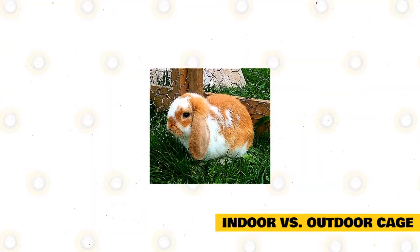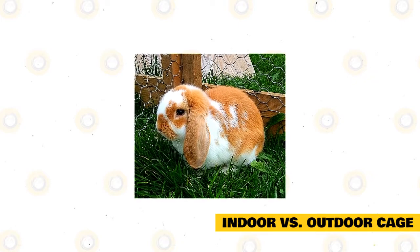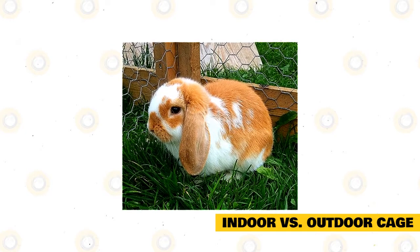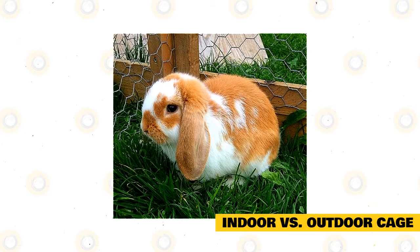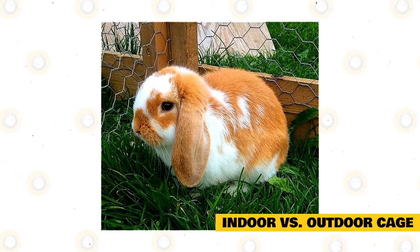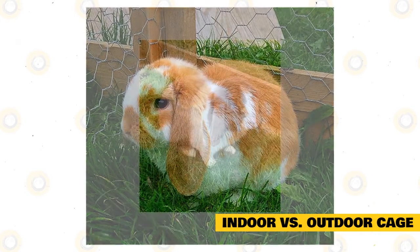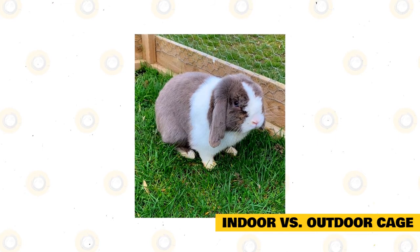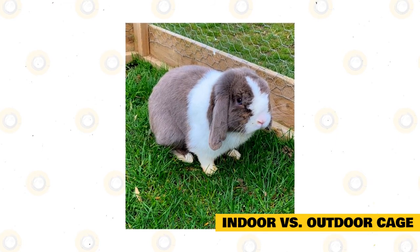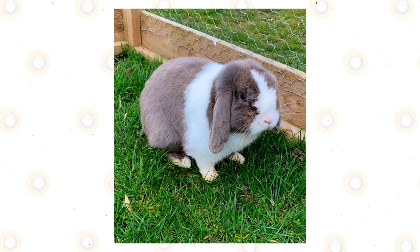If you want to keep your rabbits inside and do not have enough space, you can construct an outdoor cage for them to play and socialize. Outdoor cages are easier to clean and give your rabbits more room for running around. Remember that the cage should be kept away from direct sunlight and areas with moisture. The cage must be well protected against predators such as cats and dogs. Indoor cages may need more maintenance, while outdoor enclosures may just need to be swept daily or hosed down.